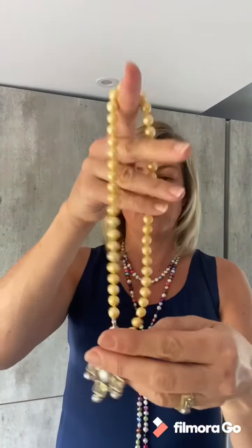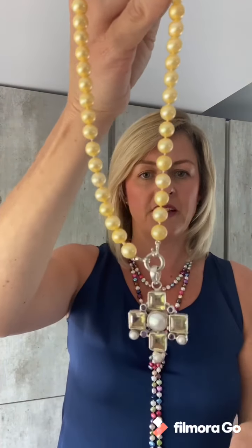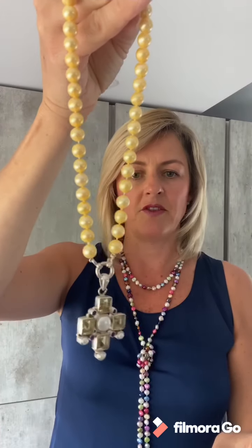And there you go, you can have a lovely pendant hanging from the clasp of your pearls. So that's the yellow mother of pearl.